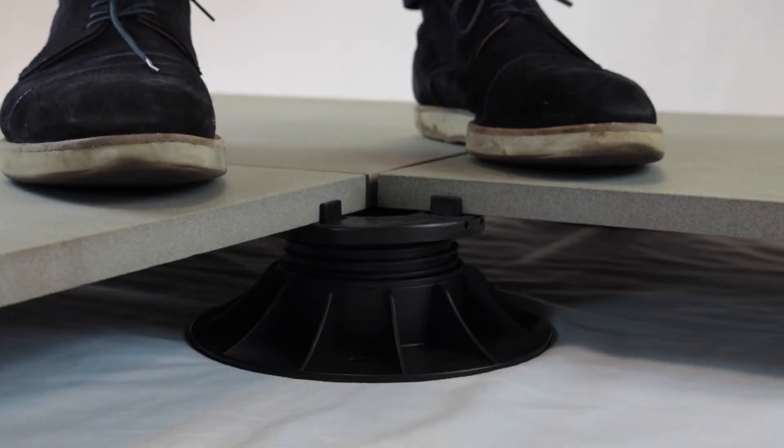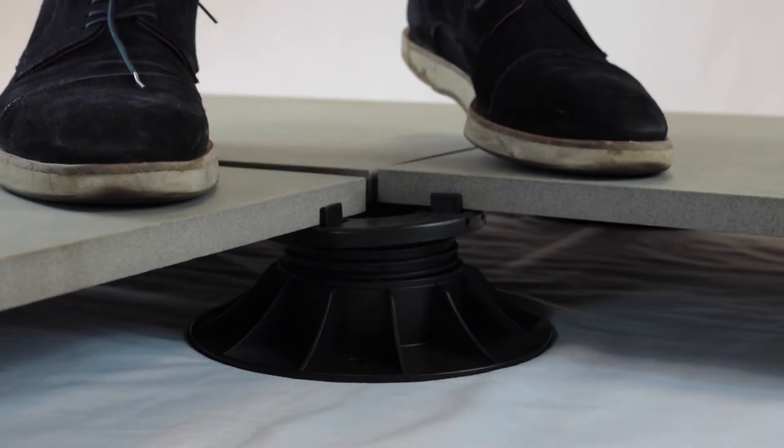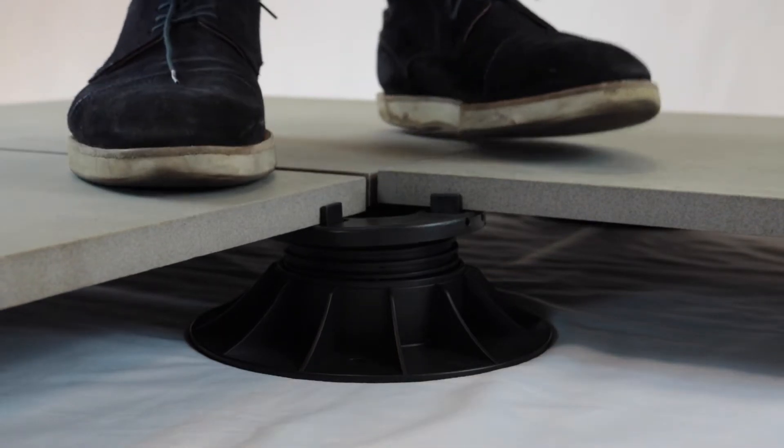Porcelain paving is relatively light in comparison to a concrete slab or something similar, so it has a tendency to lift when using a self-leveling pedestal. This is because when you step or apply weight to one side, the opposite side will lift up — that's just the nature of a self-leveling pedestal.